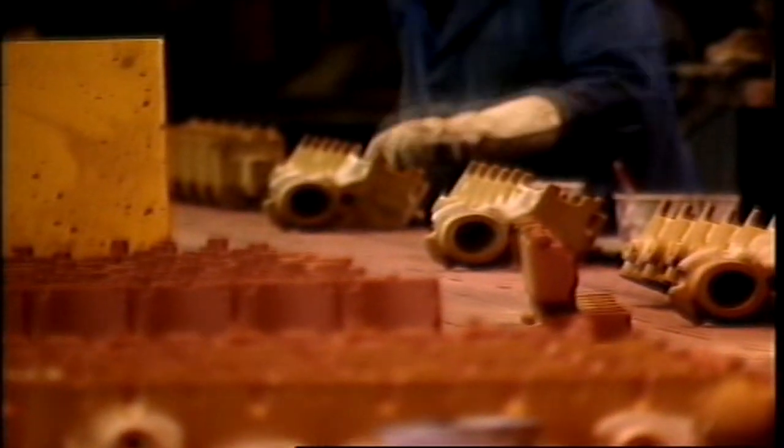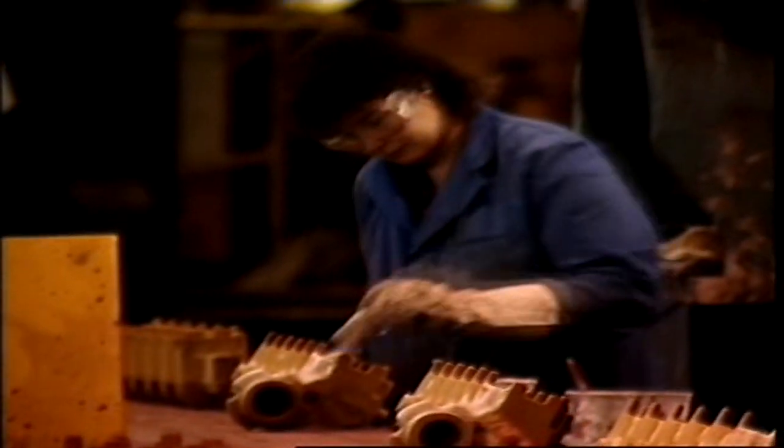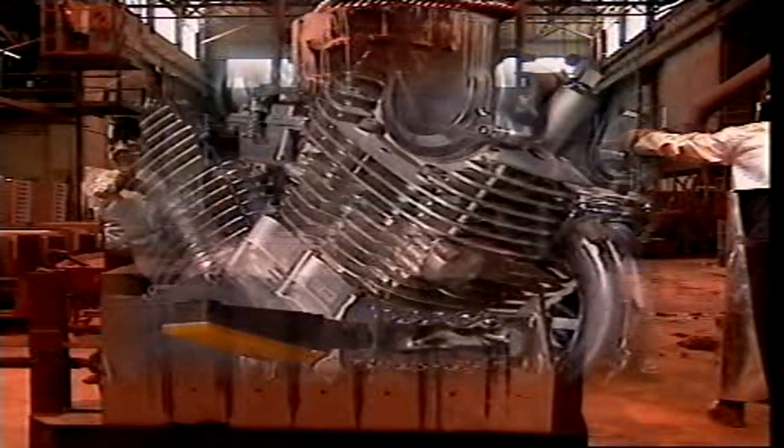Manufacturing the head is similar to manufacturing the block. A casting mould is made, and sand cores are put in to form any hollow areas. Depending on the engine, these can be for coolant and lubricant passages and inlet and exhaust ports. Air-cooled engines have cooling fins cast into the cylinder head.